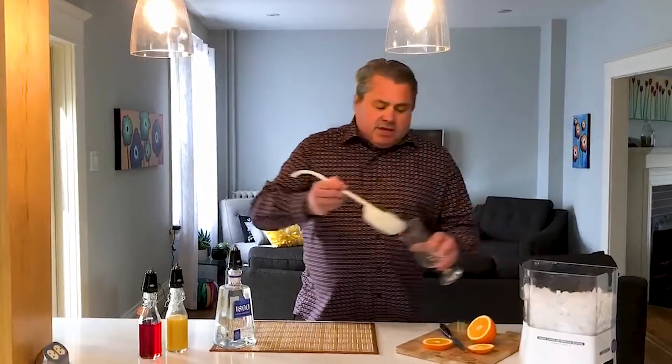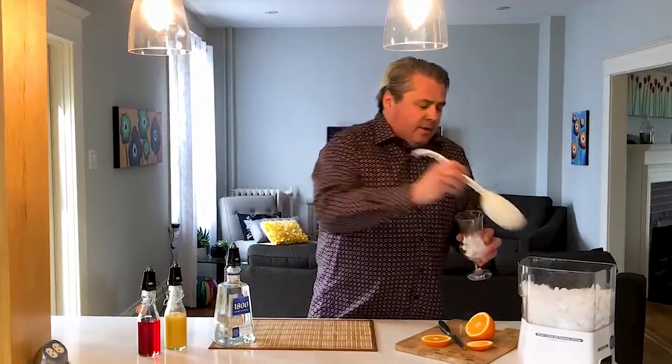This drink actually has three ingredients. It's an easy build. It has tequila, orange juice, and grenadine. First thing you do is grab some ice, fill up the glass. In this case, I grab an old-fashioned cocktail glass.